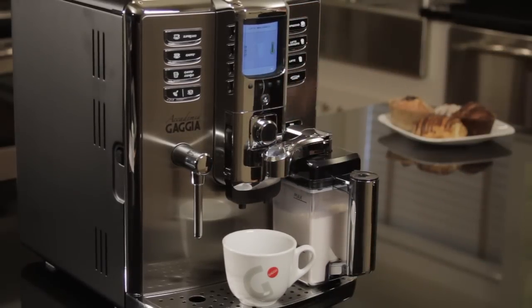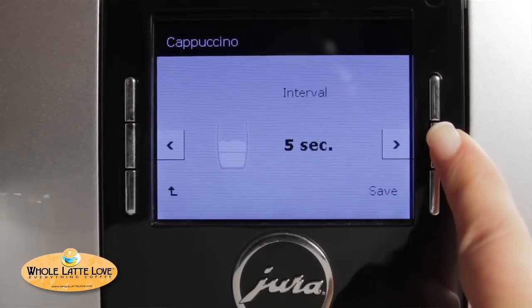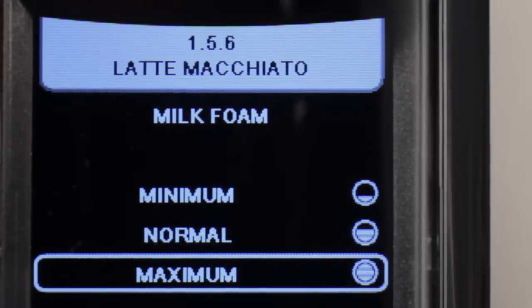On auto frothing machines, you will want to know if the type of milk froth is adjustable. Some machines create one type of froth and use time delays, during which the froth will settle into steamed milk on the bottom and frothed milk on top. Others have a dial allowing you to vary the density of the froth, and some allow you to program steamed or frothed milk in a menu.